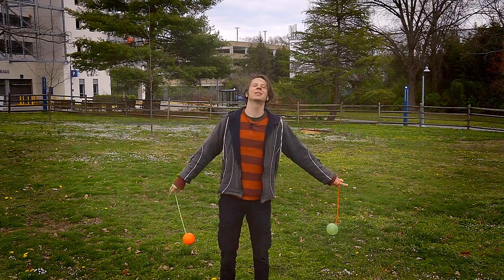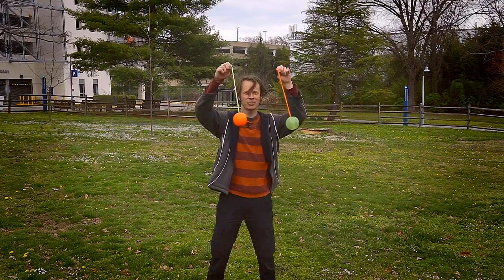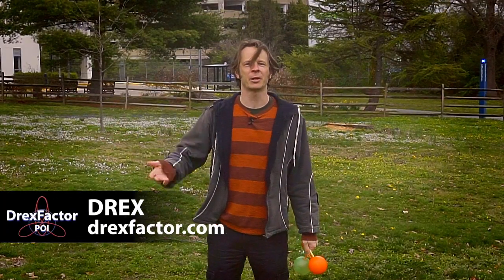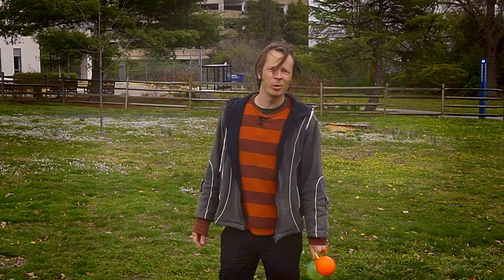Hello friends! Happy Tuesday! Today we are talking all about pendulums — that is what happens when we're trying to spin our poi and they don't quite spin all the way around. Drex here from DrexFactor.com bringing the love of poi spinning and flow arts into your world, and I am vlogging and creating a new tutorial every single day through the COVID-19 lockdown. Today we are talking about poi pendulums.